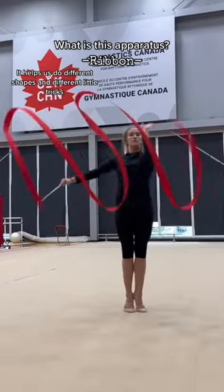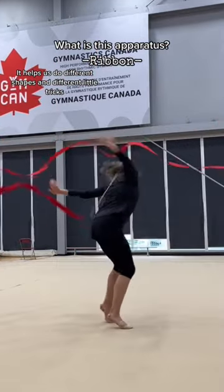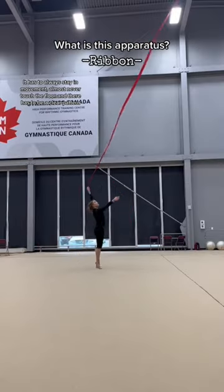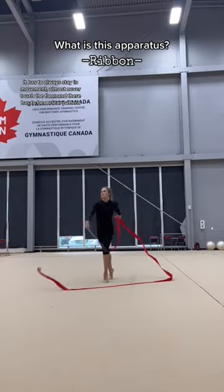It helps us do different shapes and different little tricks. It has to always stay in movement, almost never touch the floor, and there has to be a clear pattern.